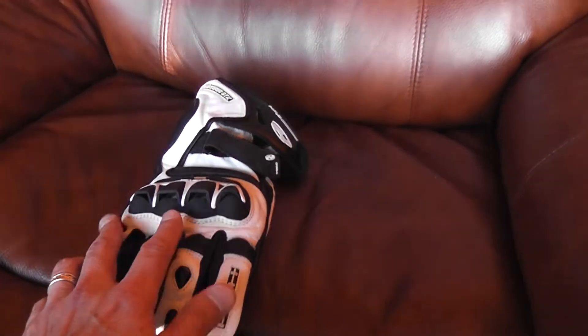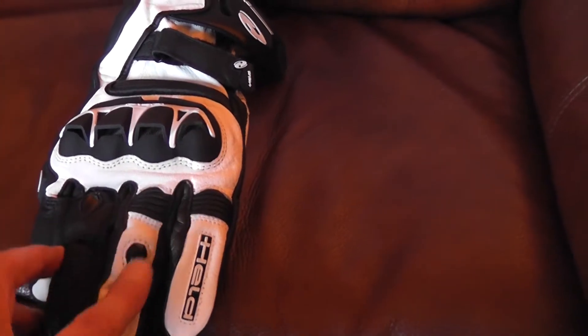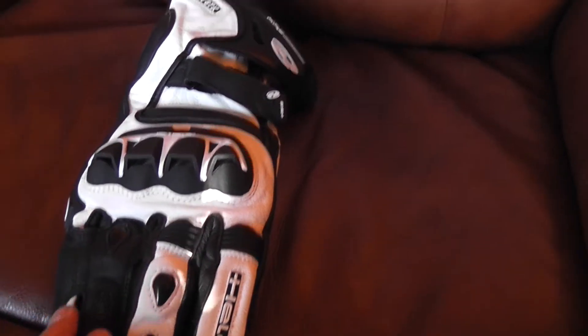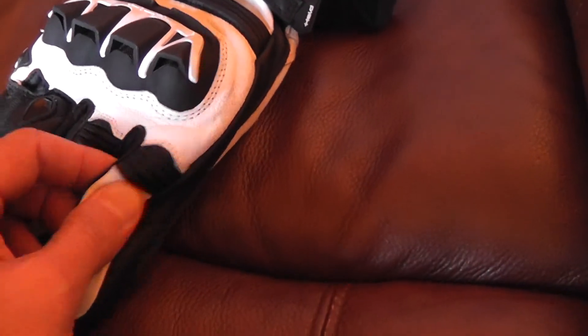We've got the hard double protection with the air vents in here, all sorts of extra protection going on here, and nice little stretchy panels here.